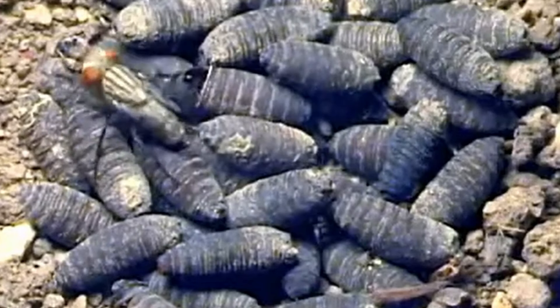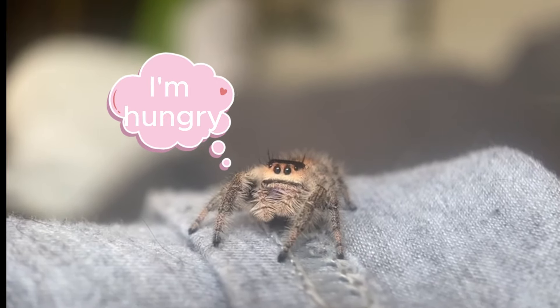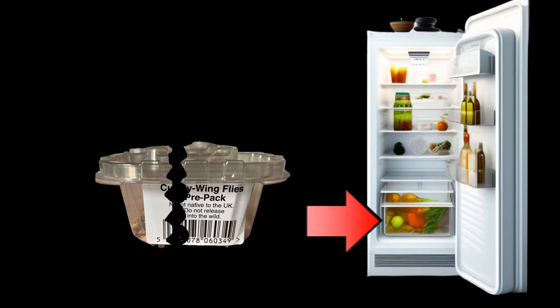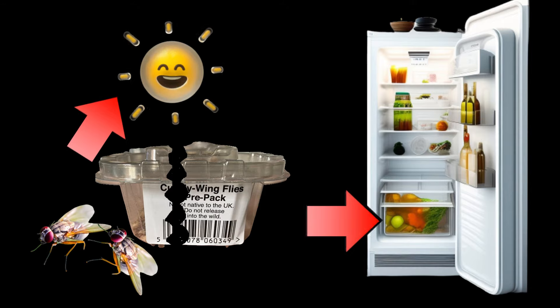Casters can take up to a week to hatch into flies, so make sure you have food in advance to avoid the very common feeding panic when you can't get any to hatch. With fly casters, the best thing to do is separate them into two pots: put half in the fridge — they will not hatch until you take them out — and leave the rest in sunlight or above a heat source to warm them up. In a few days you'll have flies ready for your enclosure. Make sure you label the fridge pot so your family doesn't mistake them for raisins.